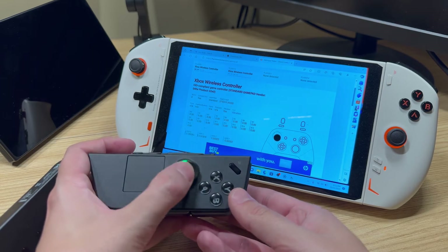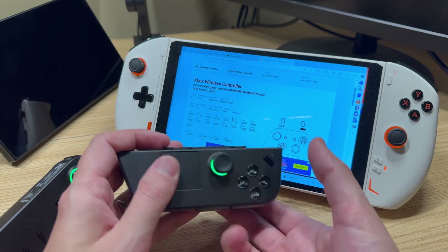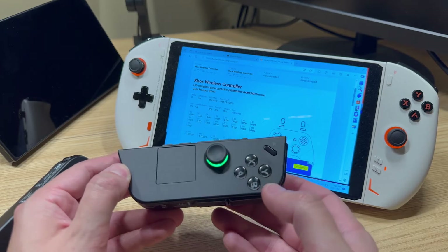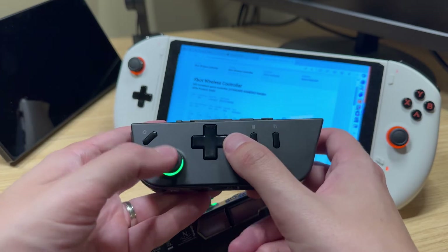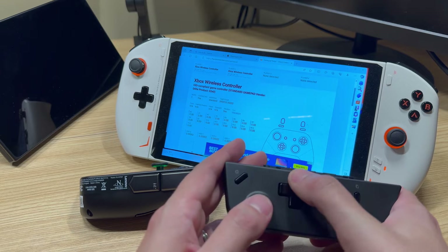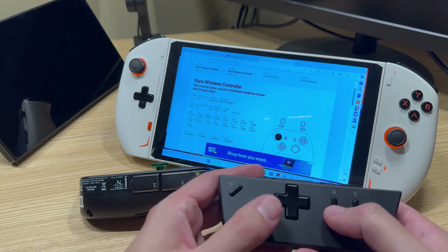Now we're going to turn it sideways and test the input, and we're going to see that it's kind of set up like a Joy-Con already. B becomes A, Y becomes B, and so forth. The back buttons are now the LB and RB. So they kind of already configured it like a Joy-Con. If I move the joystick around on the other controller, the D-pad left is now A and down is B — same setup like a Joy-Con.